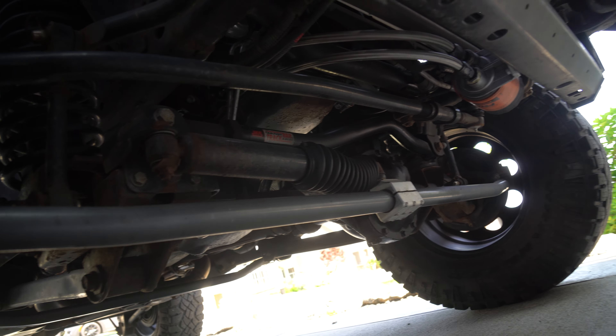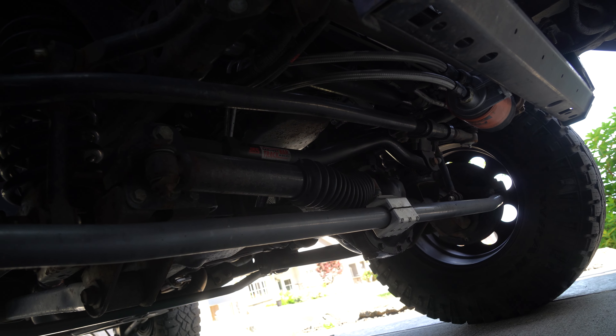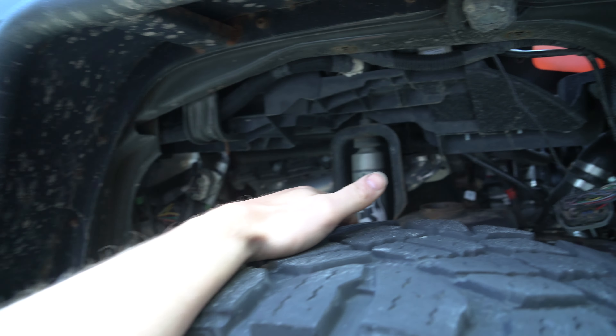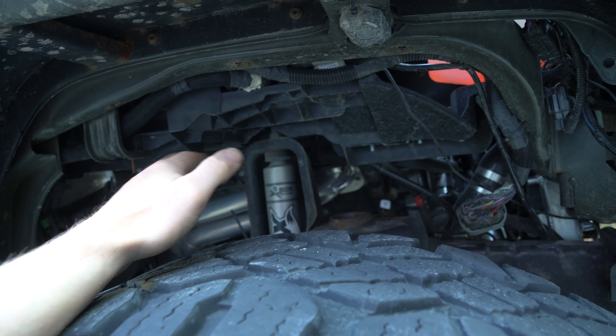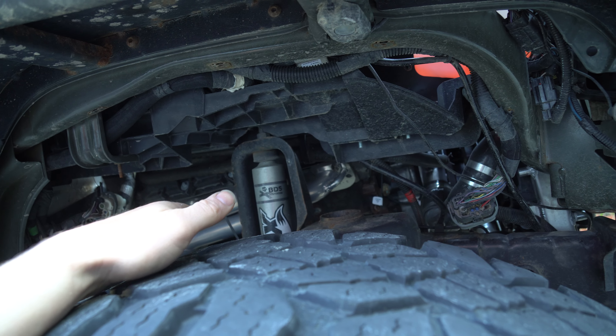Everyone keeps asking what's next, and I think that's kind of obvious — we're gonna have to build these axles up. So after I'm done with the Vet project, it'll be time to start putting together a plan for the axles. As for engine mods, nothing — this thing just runs like a dream. Why mess with it? I'm so happy with how it turned out.